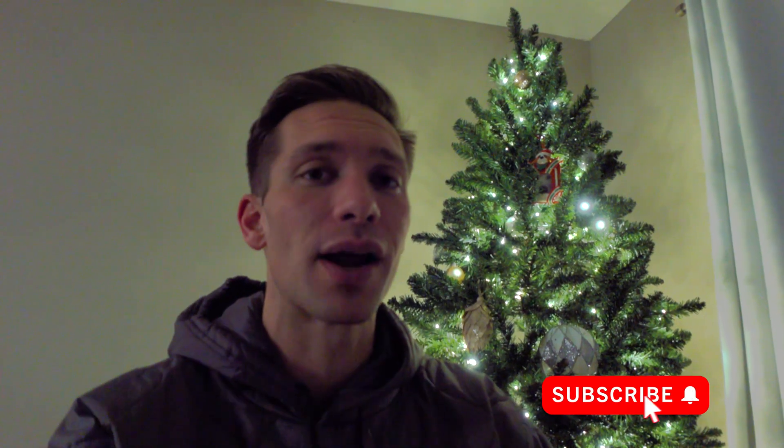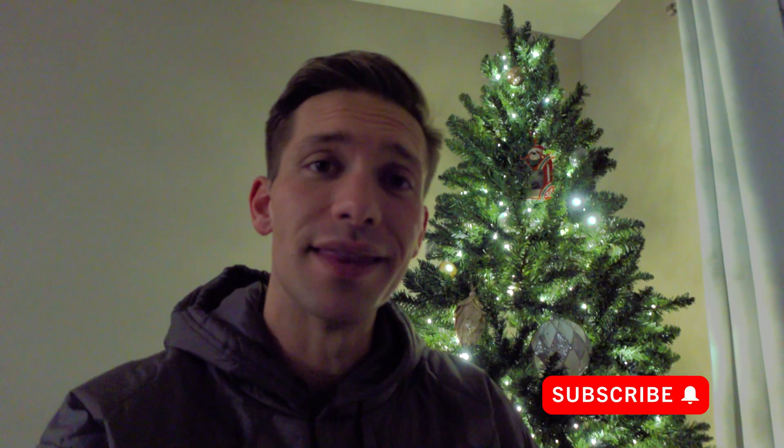Hey guys, welcome back to the Brotallian YouTube channel. On today's video, we're going to be talking about the new tilt rotor system that will be replacing the UH-60 Blackhawk — what I think about it and what it means for the future. Be sure to smash that subscribe button and feel free to share your feedback down in the comments.